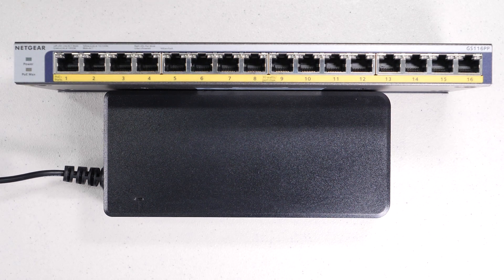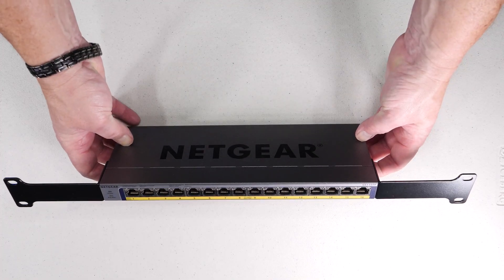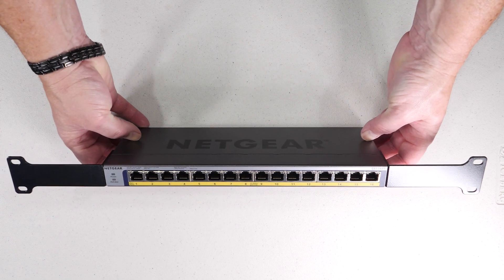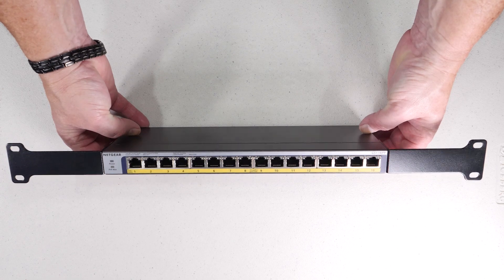The build quality of the switch is extremely good with all metal construction. The smaller size of the device is an advantage if you're putting it on a shelf or desktop, but when it comes to rack mounting I kind of like the full-size devices — it just seems to fit and look a little better, but that's strictly personal preference.